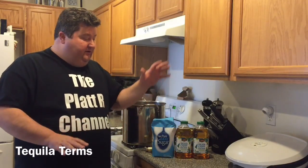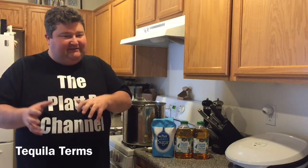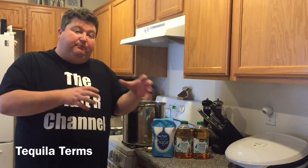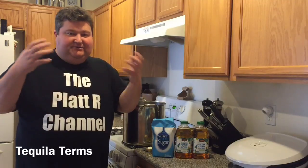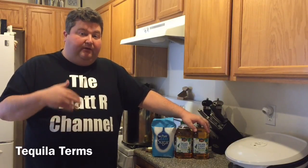Today I want to touch on tequila and start off by discussing what tequila is. Think of tequila kind of like cognac. Cognac is brandy, but not all brandy is cognac. Cognac is a brandy produced in a certain region of France under a certain method using certain grapes. Well, tequila is kind of the same way. Tequila is an agave spirit that comes from a specific agave plant — a blue agave plant.